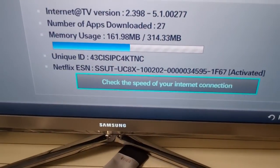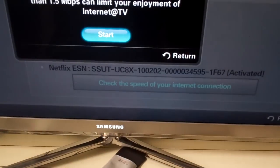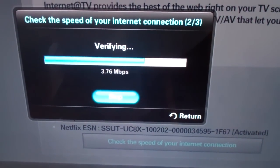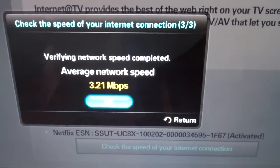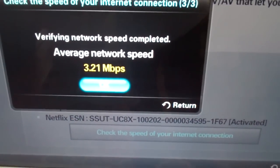Now I'm going to actually check the speed of my internet connection through my television. I'm gonna do this and then we'll start it up. You'll see that I'm running at 3.21, which is fast enough for internet TV. So you can do things like Netflix and actually stream through your television.